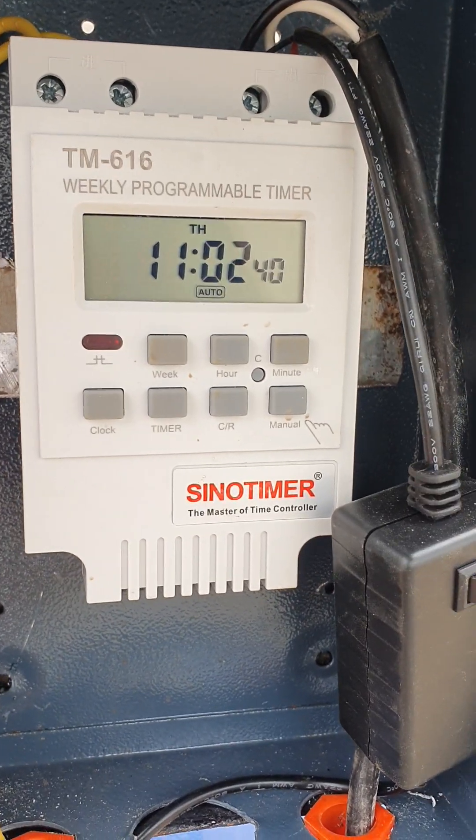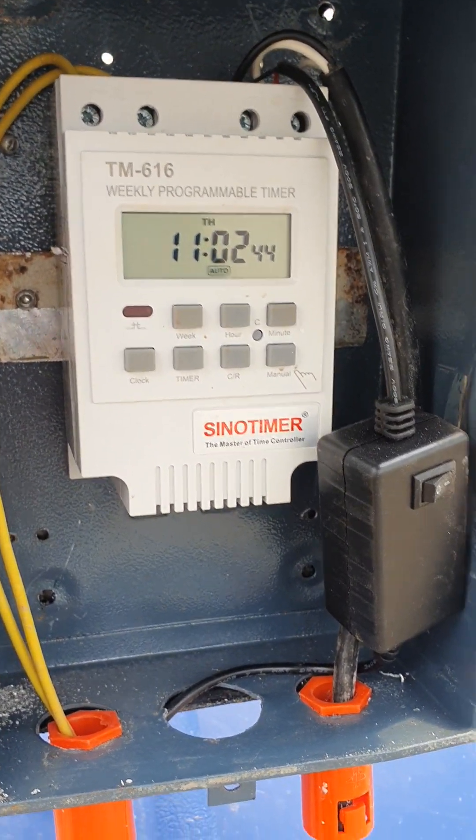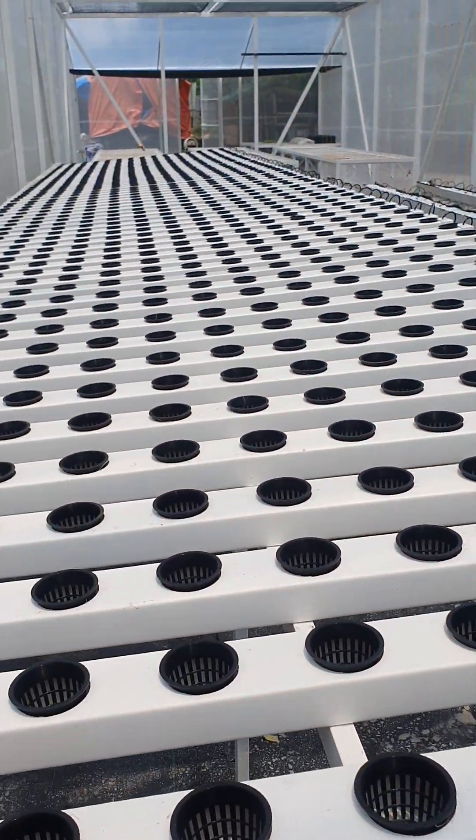We have it set for every two hours, 10 to 15 minutes, but eventually you have to customize it based on the conditions inside the greenhouse — humidity, temperature, and all that. That's what we call a sustainable, off-grid greenhouse.